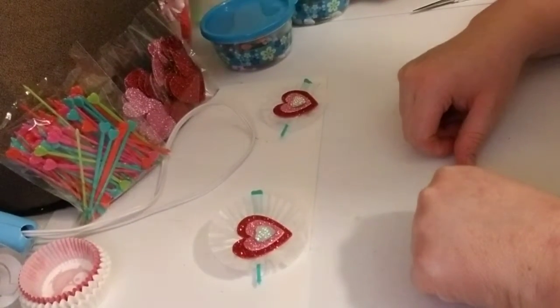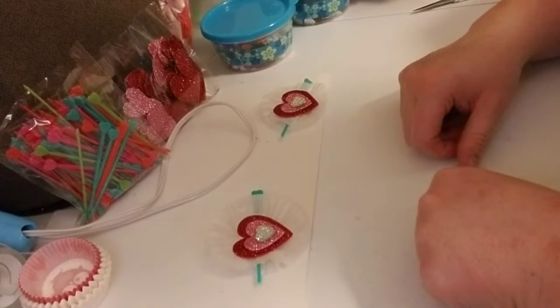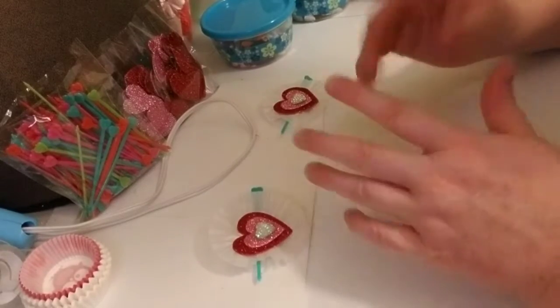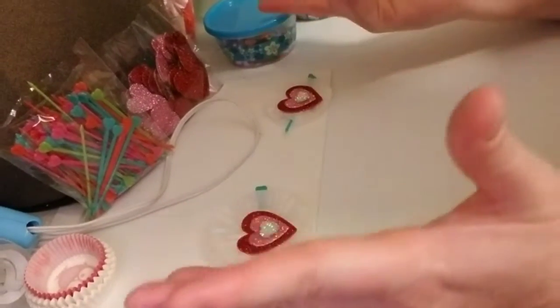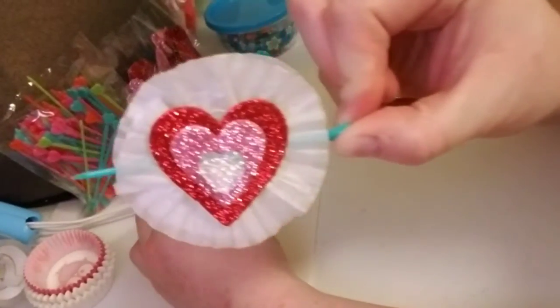Hi everyone, my name is Lindy and welcome back to my channel, The Yellow Rose Craft Room. I have some embellishments I want to share with you all this evening. I was sitting in my craft room and I wanted to make some Valentine embellishments. I was looking on Pinterest, saw this cute idea and I was like, I have that, ooh and I have that. So what I made are these cute little embellishments.